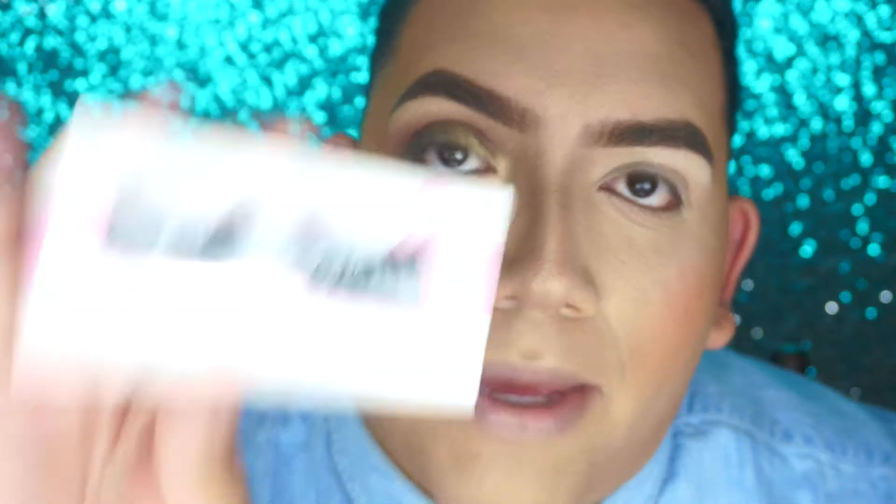I'm just going to do the other eye off camera. I have two options for lashes — I'm going to either do House of Lashes Iconic, or go the Katie route and do Queen Bee by Coco Lashes. We're going to try both. The eyes are done.